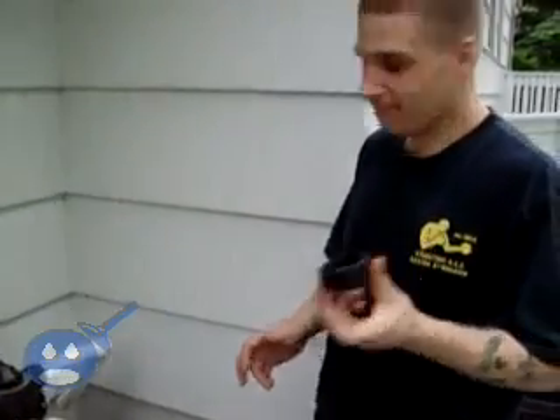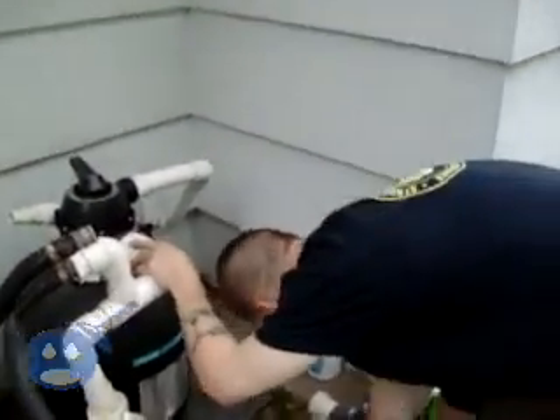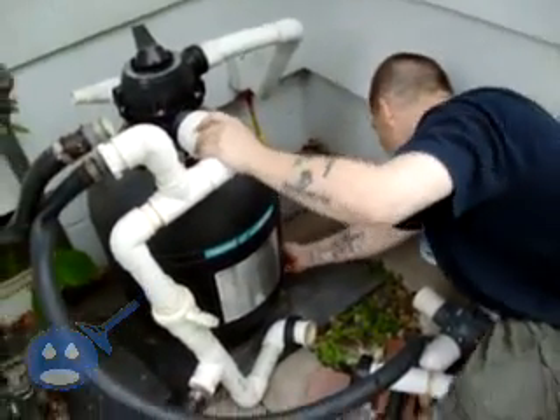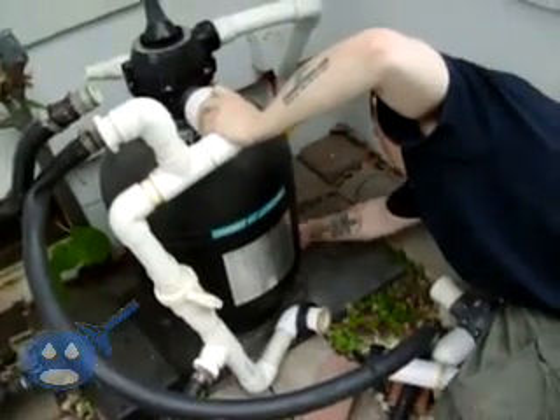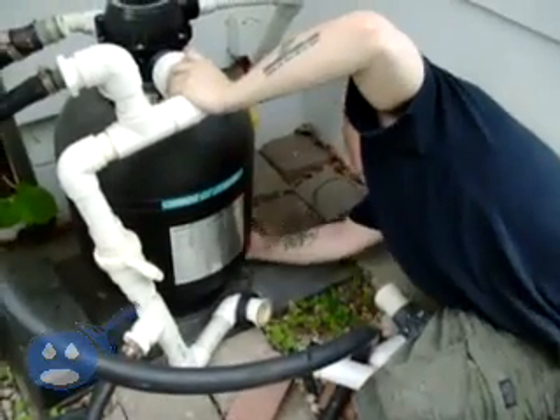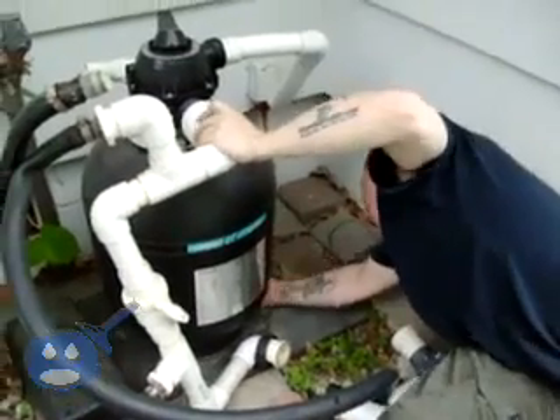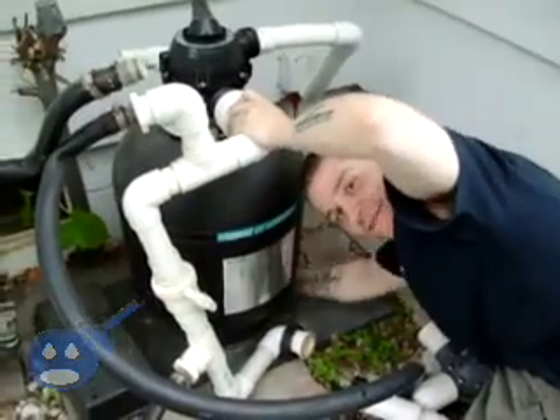A lot of mistakes people make — mechanics or not — is working over themselves. I know I have to put my drain plug in the bottom of the filter first. I don't want to put my pump there and then have to step over it, possibly damaging stuff. Here's our drain plug for the pump. If you look around the base of the pump, it could be anywhere — you'll find a spot. Down in here is a little spot; you just go through and tighten this thing up just like so, hand tight.